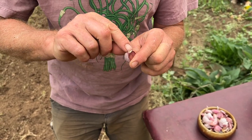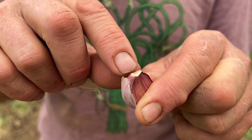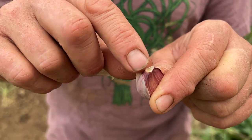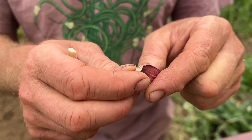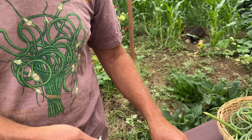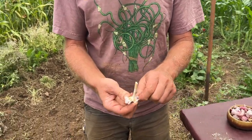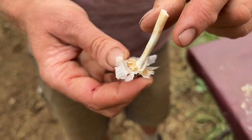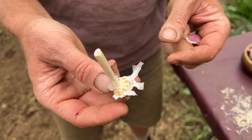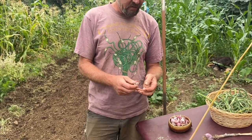Down here you can see there's a tiny structure called the basal plate — spelled B-A-S-A-L — at the base of the clove. Here's how it grows: a green shoot will form in there that will become the garlic plant. You can also see the basal plate from the old bulb, where each one of those was a clove, with roots down here. This was a hardneck variety, so you can see the remaining structure.